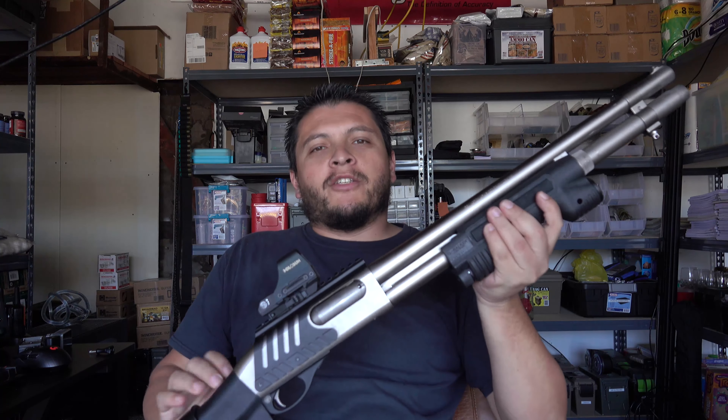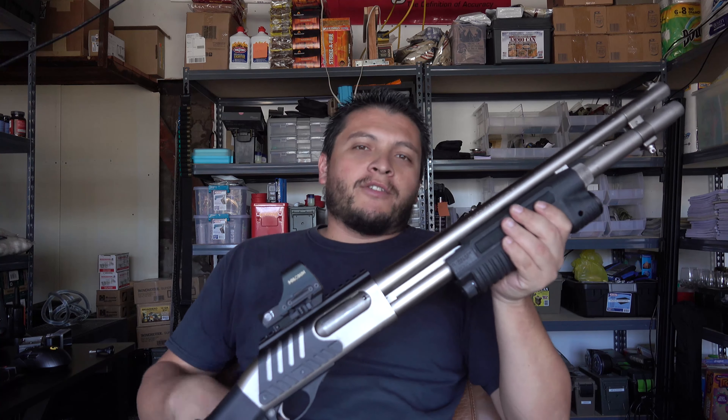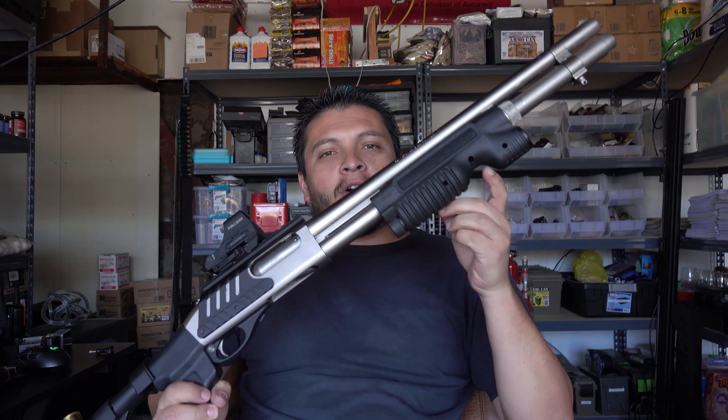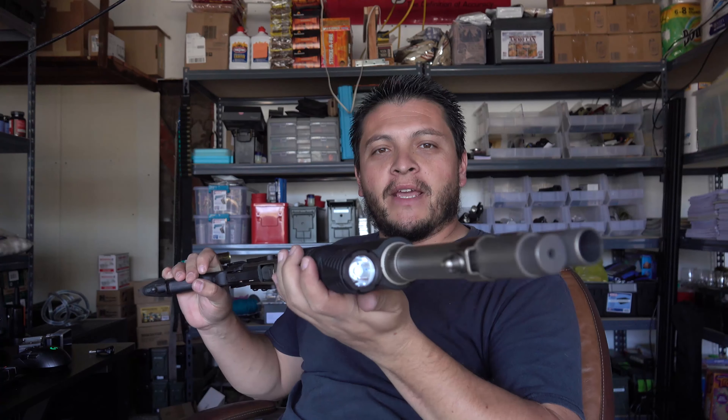We went ahead and took out our Remington 870 Marine 12 gauge this morning to the range and did some test firing because we recently installed the Streamlight TL Racker, which comes with a built-in 800 lumen light as you guys can see right there.